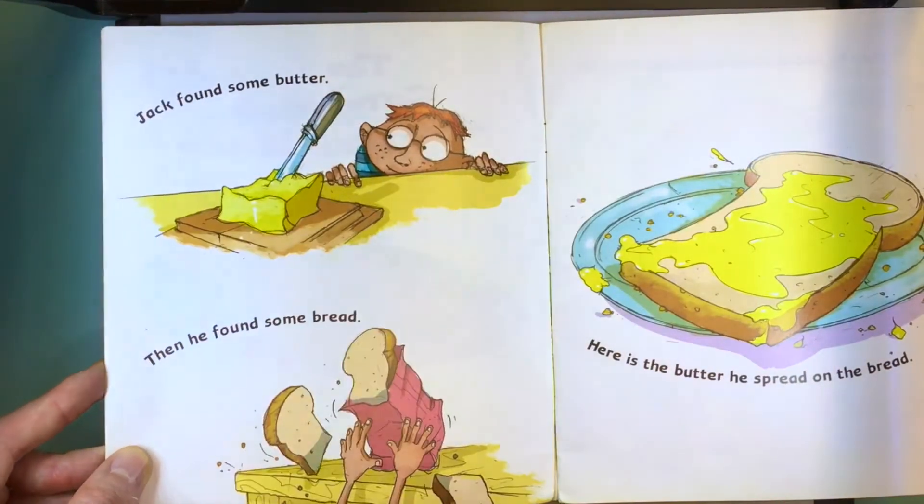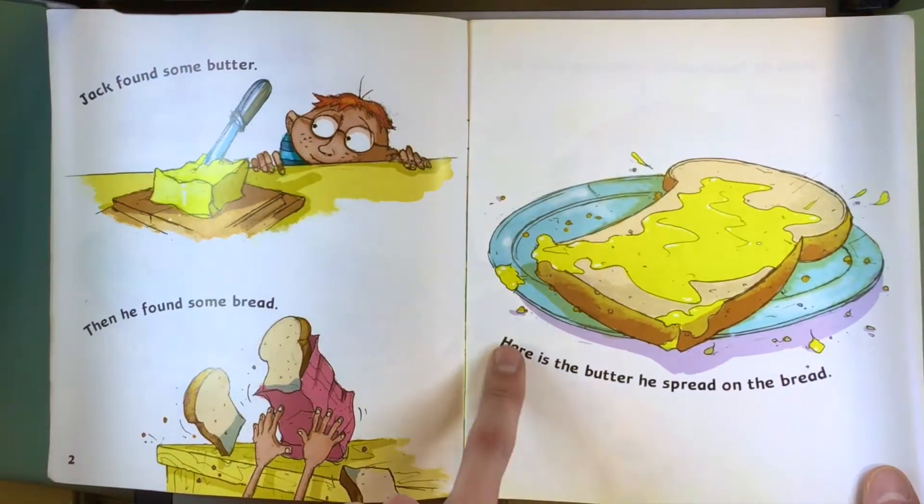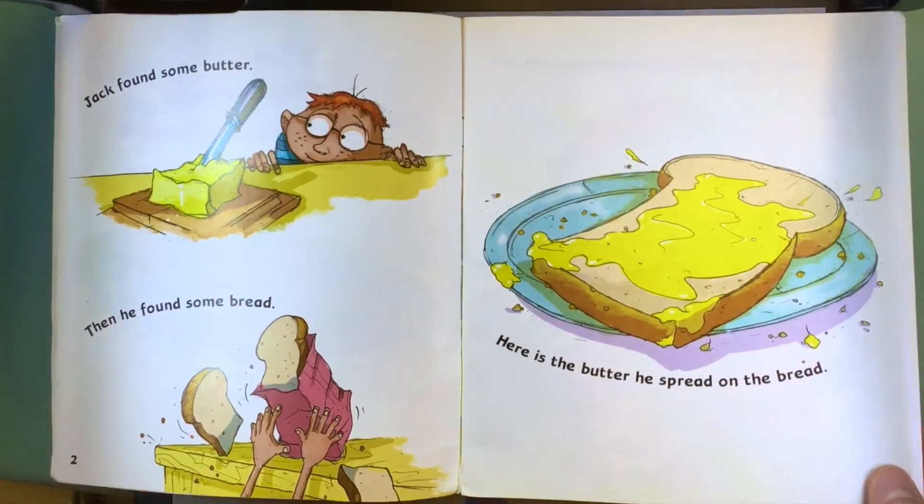Jack found some butter, then he found some bread. Here is the butter he spread on the bread.